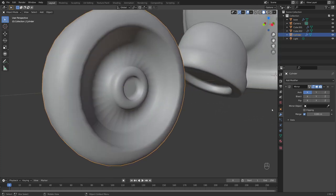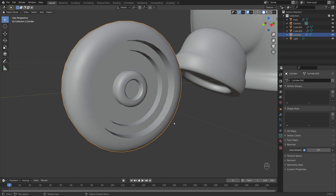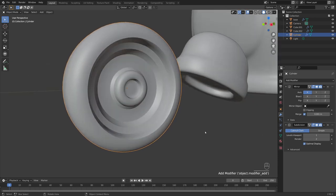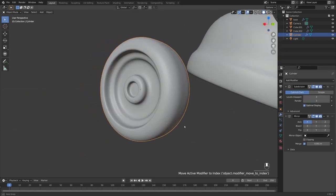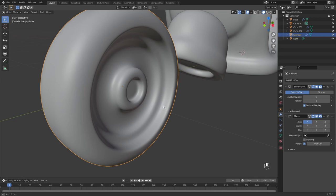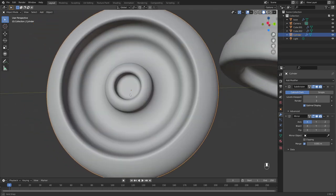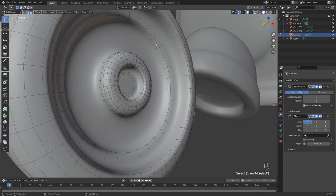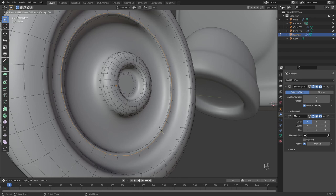Right click shade smooth — this will look like we've lost a bunch of detail. Come into Object Data Properties, turn on Auto Smooth, and that keeps all that detail. Add a Subdivision Surface modifier and bring it up. At 3 subdivisions we're losing some rim detail, so let's add loop cuts to give harder edges — Ctrl+R and bring it closer to the edge.